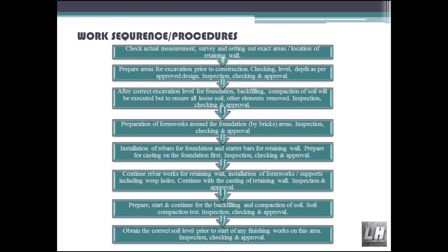Checking of level and depth as per approved design. Inspection, checking and approval after correct excavation level for foundation is achieved. Backfilling and compaction of soil will be executed to ensure all loose soil and other elements are removed.